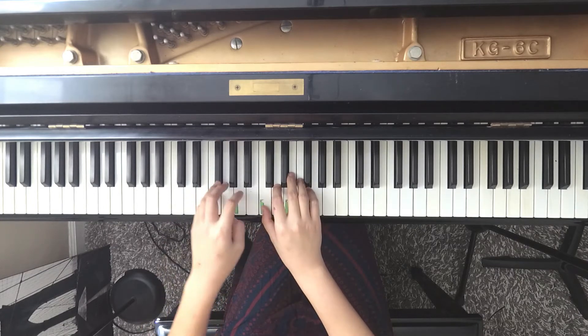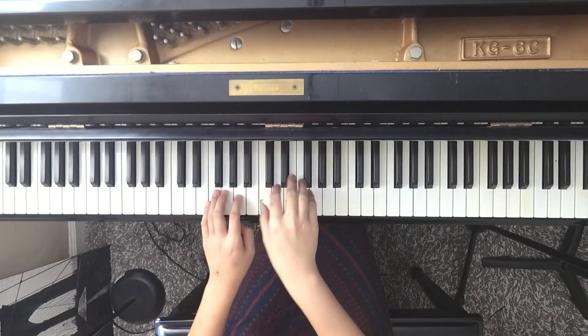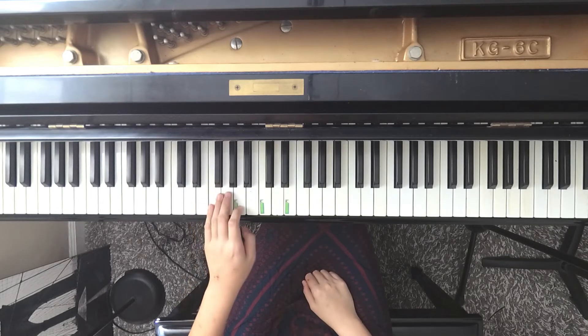So here is what I am doing. Left, right, right, right, left, right, right, right. And then that is going to be followed up by A, A, G, G, A, and the whole four beats.